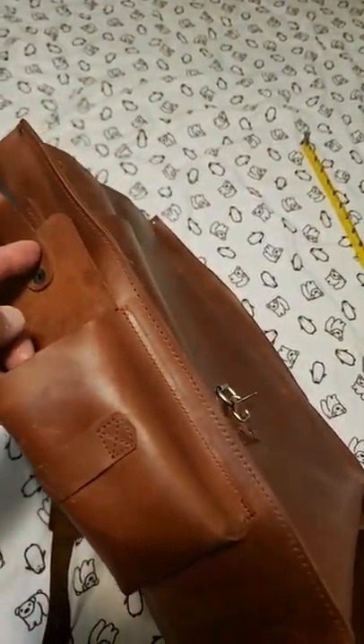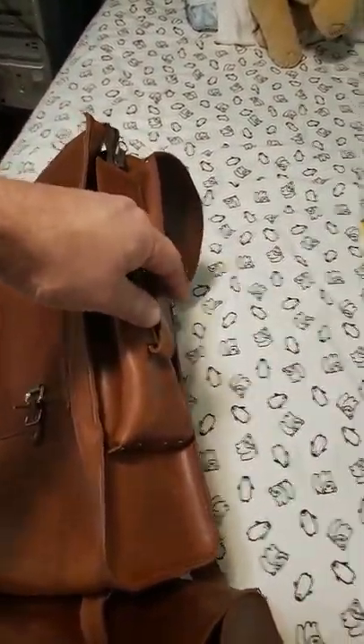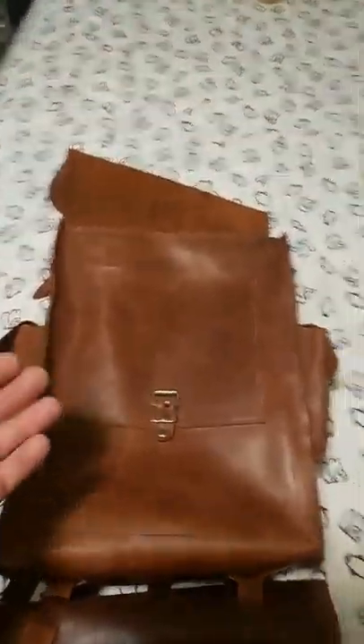I figured I could put a fire starting kit inside one of those side pouches, and maybe a very small first aid kit in the other. If I wanted a larger first aid kit, I'd put it in the bucket. So let's take a look at the bucket.